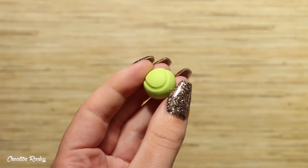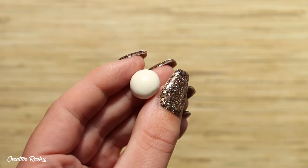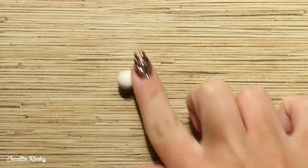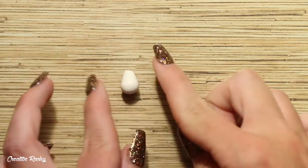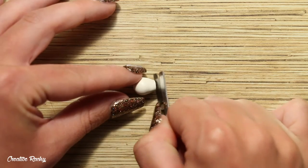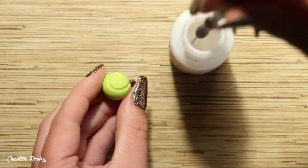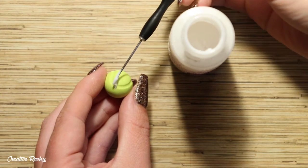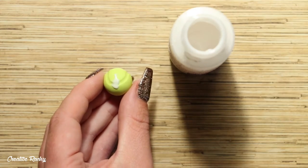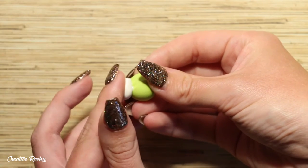Moving on to the cat, take whatever color clay you would like — my cat is going to be white. Roll a ball of clay for the head, then create the body by rolling another ball of clay into a teardrop shape and trimming off the very top with your blade so that you have a flat space to work with. To help attach my unbaked clay onto my baked tennis ball, I'm going to be using some Sculpey Bacon Bond, which is a liquid clay. Apply that straight onto the tennis ball and then attach the cat's body as well as the head.